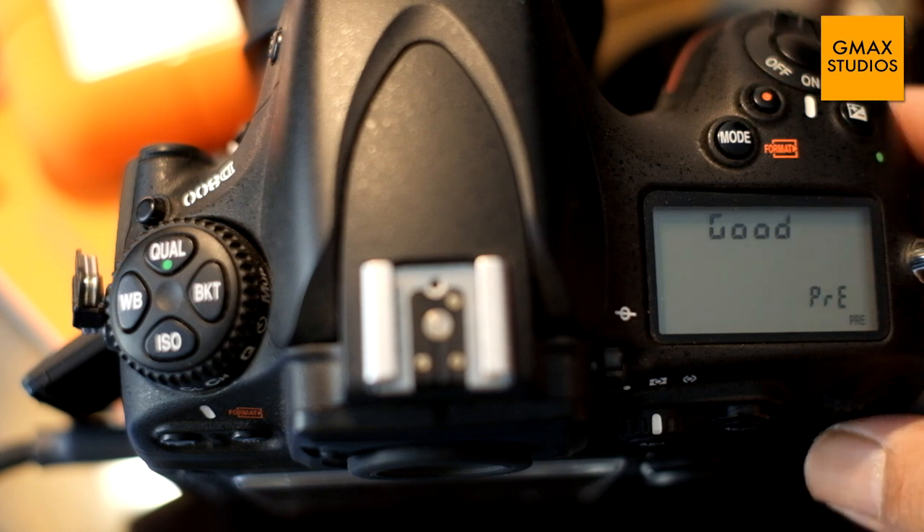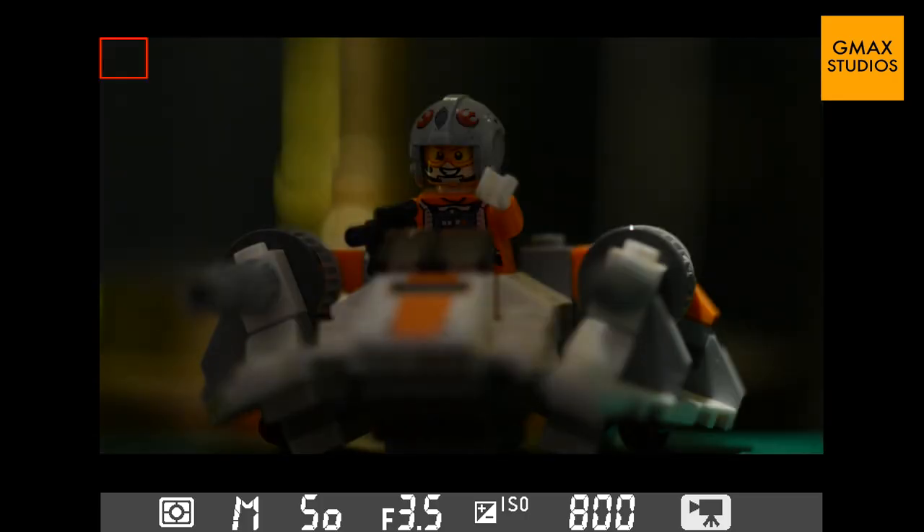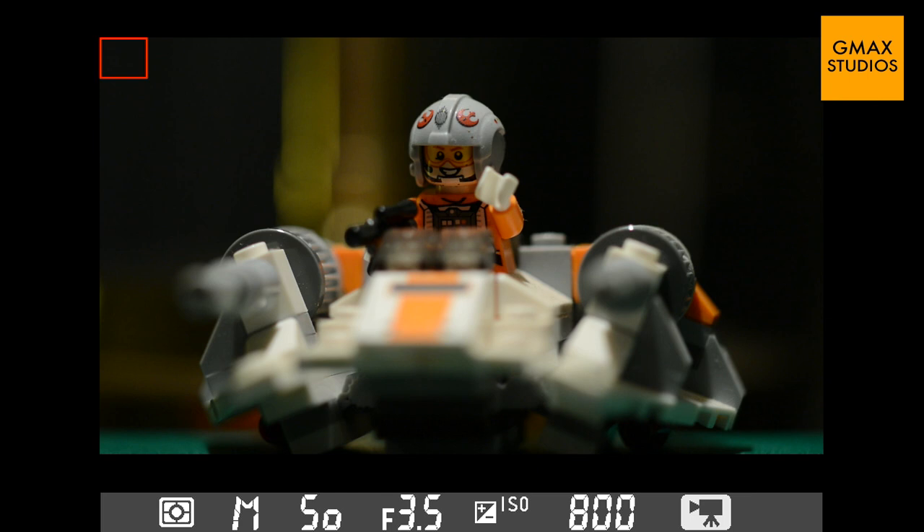Once your PRE is flashing, you take a picture. You will see "good" flashing on the screen, which means that your white balance was successful. And when you remove the paper, you will see how neutral the colors have turned.